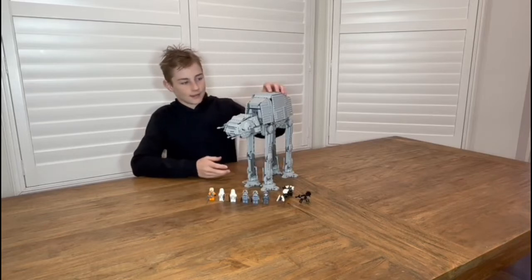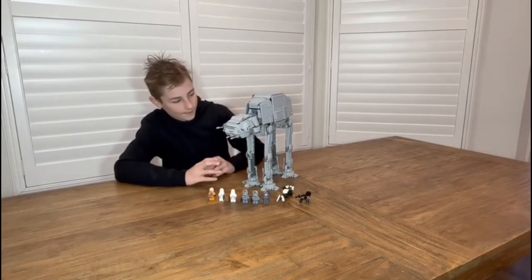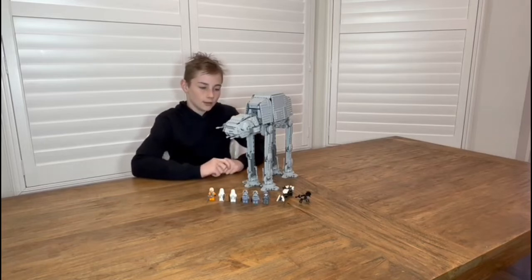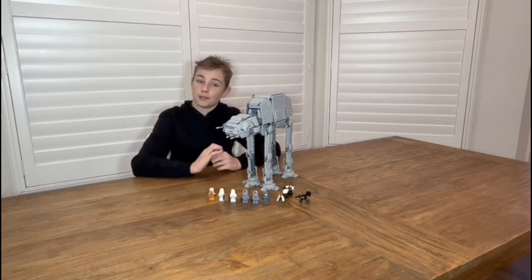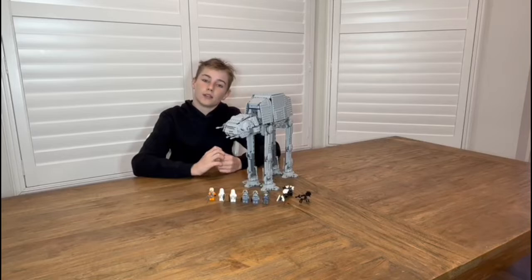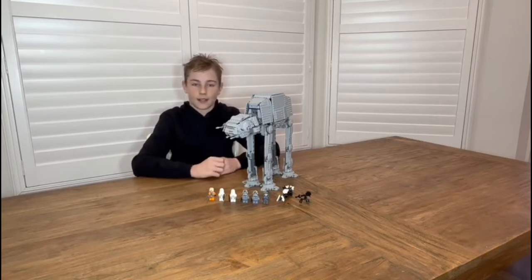Look at it, it's a pretty good design I must say. The new UCS version, the UCS-8083, is I think twice the size — really big. We might be doing a review about that later in the year, but let's stick to the normal AT-AT for now.